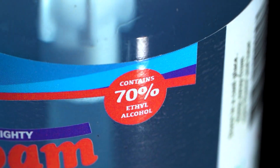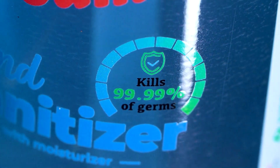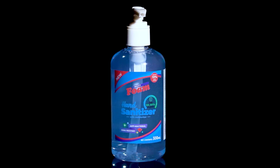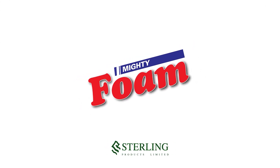With 70% ethyl alcohol, Mighty Foam hand sanitizer eliminates 99.99% of all germs and even moisturizes in the process, leaving your skin clean and hydrated. Mighty Foam hand sanitizer — how do you stay clean?